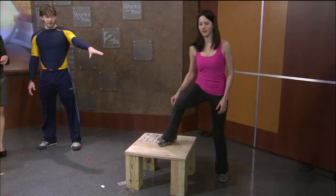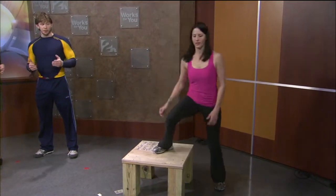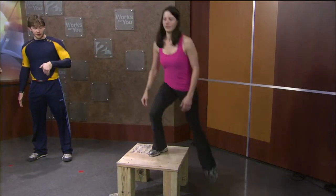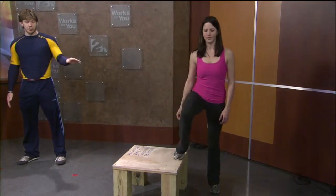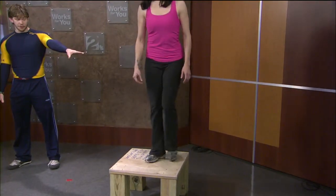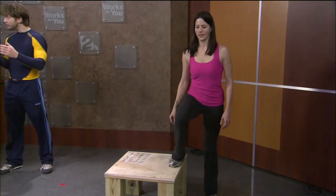A lot of my senior citizens build up to where they can do this and it really makes a big difference. A lot of people walk or run, but doing exercises where you're twisting and changing direction will go a long way to helping your balance. Make sure you work both sides. Sports like tennis that require lateral motion are great — anything that switches up the angles will definitely help.